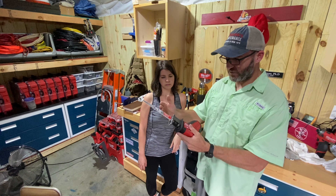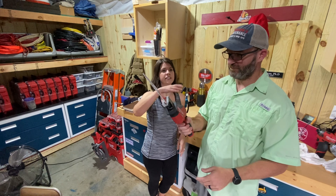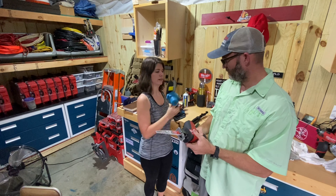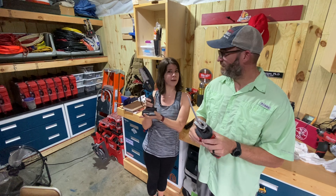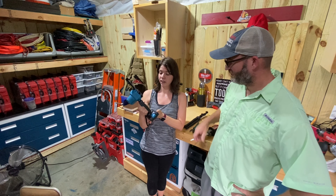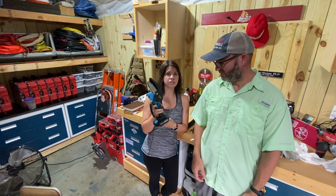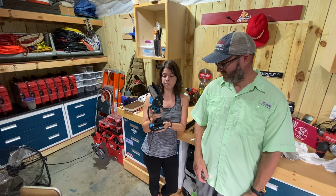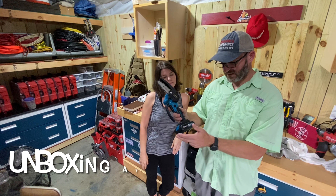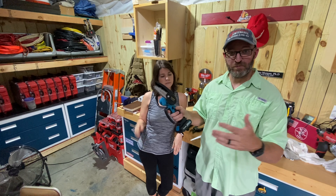The sawzall is a totally different action — the blade reciprocates back and forth, and on a hanging branch it basically tears and chews rather than making a clean cut. This mini chainsaw is going to be my baby for pruning. I won't have to wait for him to come home to get the saw out — I can keep this charged up and do it on my own. This one came with one battery; I think they've got a kit with two batteries as well.